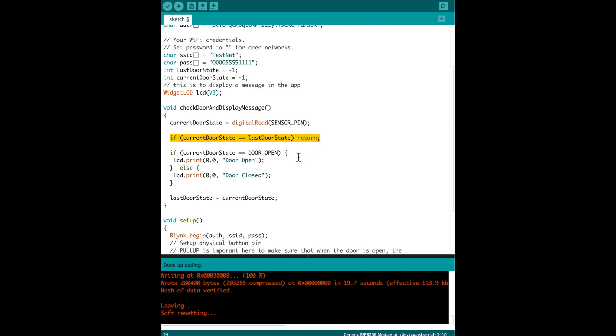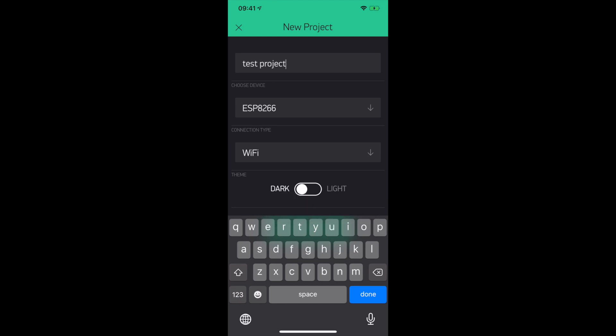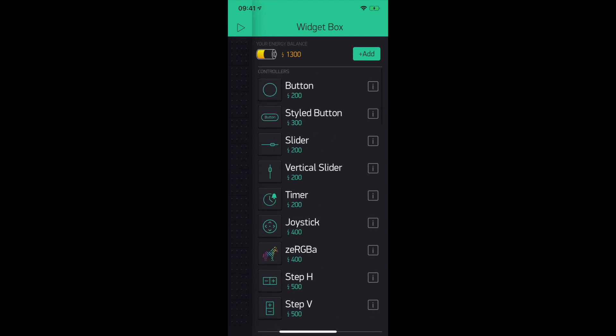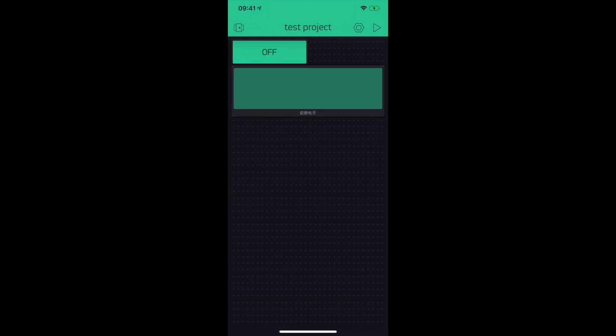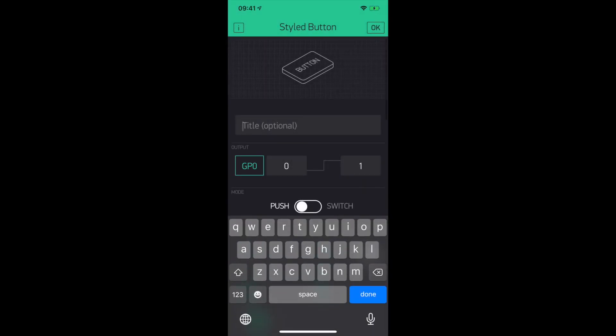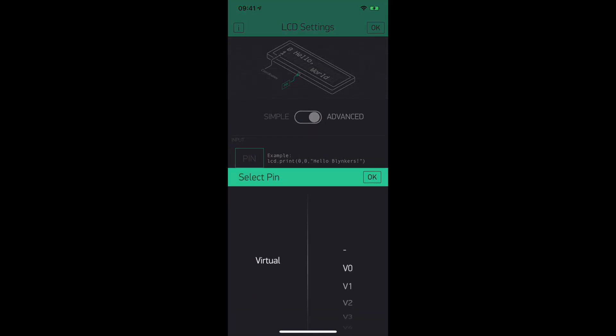Part of the application logic is on the board, which only deals with connecting to Wi-Fi, reading the sensor, and displaying the message. The rest of the logic is in the phone app. In the Blynk app, when you create a new project, you'll get an auth token that you need to connect the device to your phone. To open and close the garage door, you'll need a button — I used a styled button so you can put some text on it. To display the open or closed door status, you can use any display component; I'm using an LCD. I then connect the button in the app to the pin which controls the relay, and I connect the LCD to Virtual Pin 3, which is used on the device to display the message.